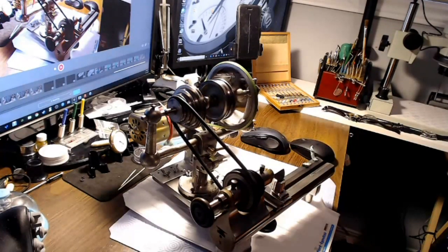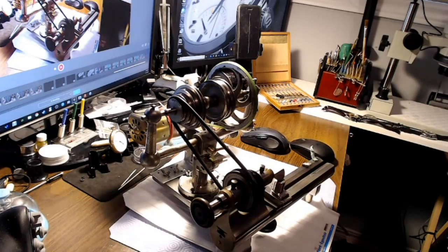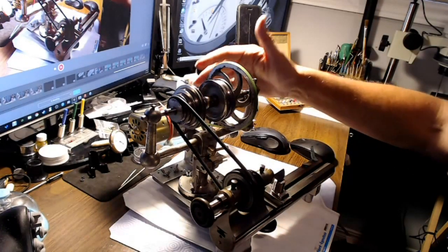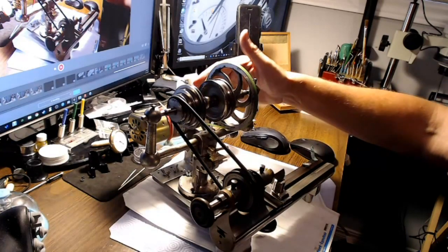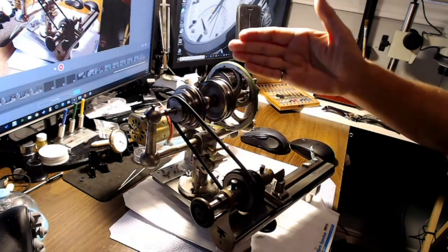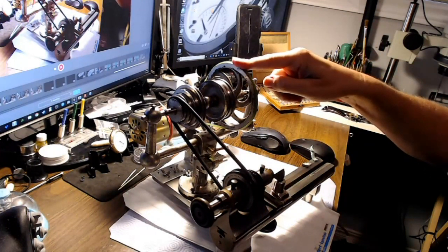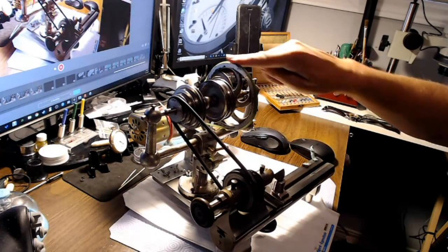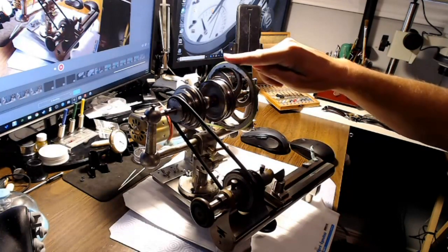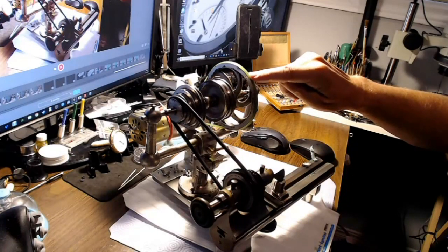My other lathes I drive with leather belts, which are more quiet. If you use these rubber belts you can buy them cheap and melt them together — there's a technique where you put a knife in the middle and melt it with the knife, sliding the knife out as you melt the belt together. But some of them crack. I end up having to use a Dremel tool to take the edges off so that it doesn't make lots of noise.